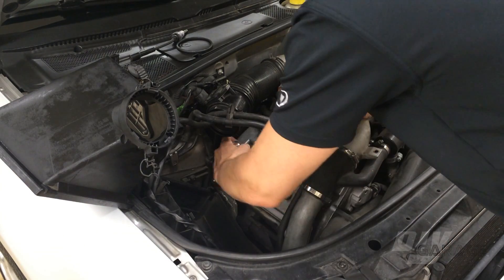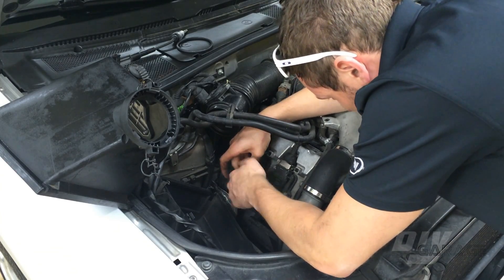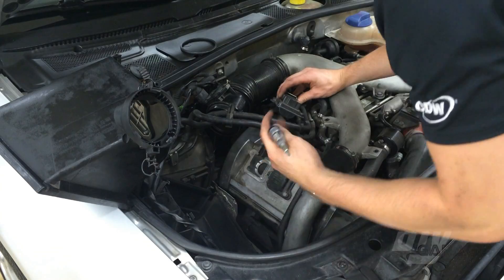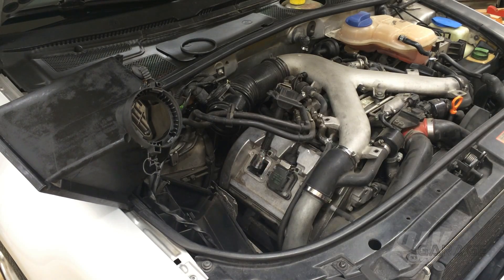To make sure the plug tester was working properly, I reinstalled the ignition coil on the second cylinder and plugged the tester in between the coil and plug on the first cylinder. As you can see, the tester is lighting up every time the first cylinder fires. So it looks like we have a fully functional tester.